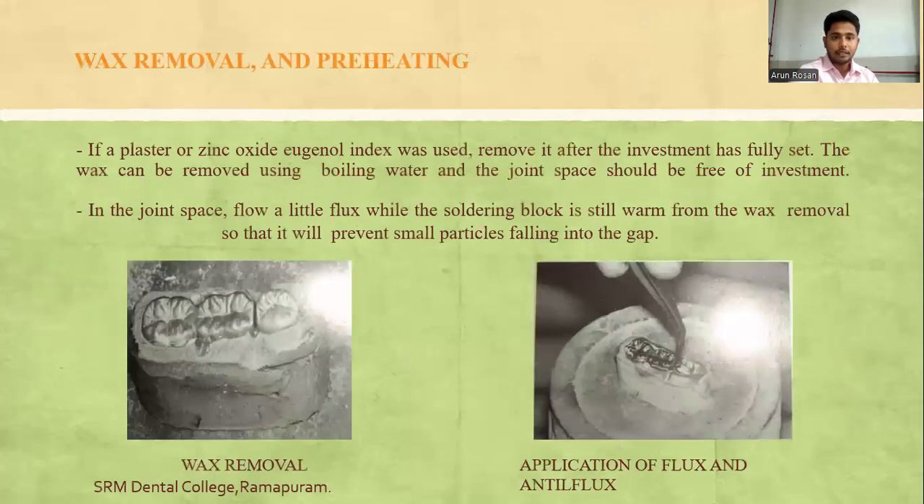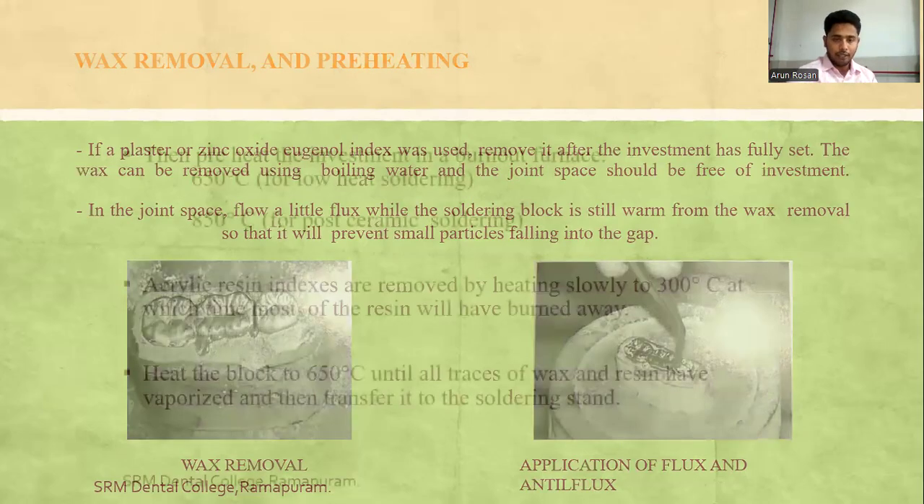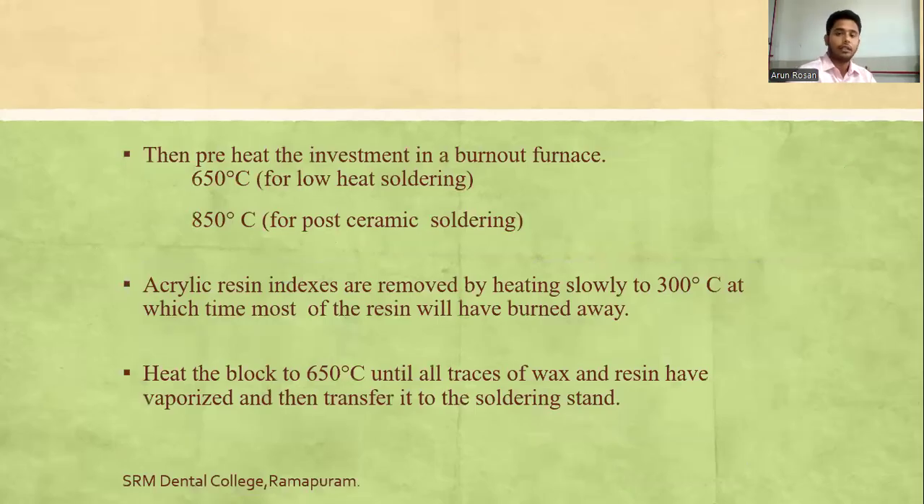For wax removal and preheating: if a plaster or zinc oxide eugenol index was used, remove it after the investment sets using boiling water, ensuring the joint space is free of waxes. Flow a little flux into the joint space while the soldering block is still warm from wax removal to prevent small particles from falling into the gap. Preheat the investment in a burnout furnace to 650°C for low-temperature soldering, and 850°C for post-ceramic soldering. Acrylic resin indexes are removed by heating slowly to 300°C. Heat the block to 650°C until all traces of wax and resin are vaporized, then transfer to the soldering stand.